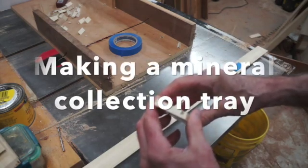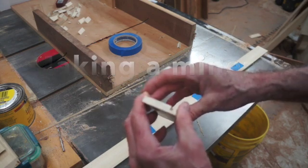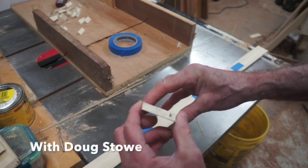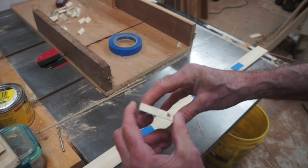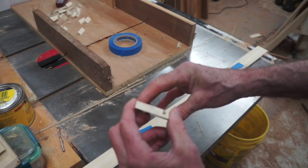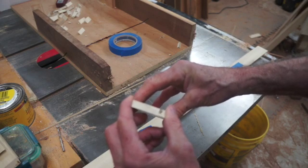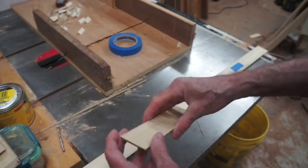I'm making mineral collection boxes for my students at Clear Springs School. These will be used in geology class. You can see it has a little angle here and an angle there, and that will allow the finished boxes to nest in relation to each other. Each student will have his or her own collection of minerals that will be collected here in Arkansas, as part of the study of geology.